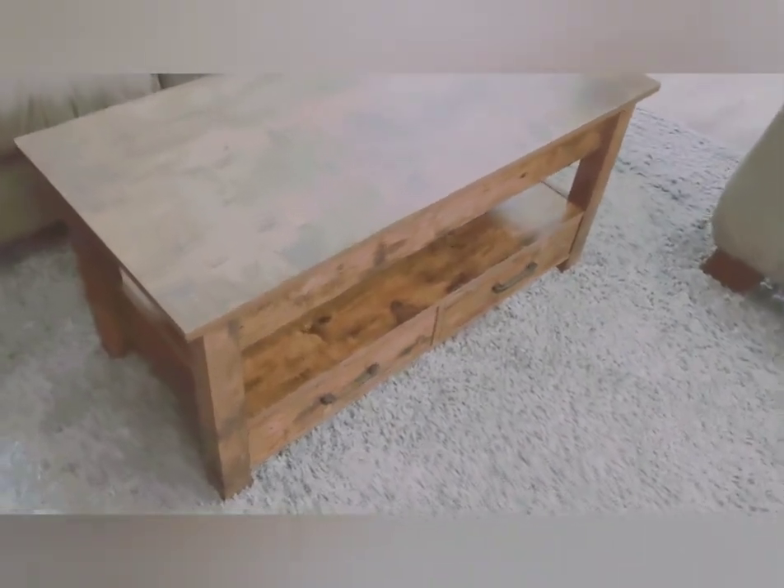My favorite part is that the top lifts up — whether you want to eat on it, read a magazine, do a crossword puzzle, or need to write. When you sit down on your couch and lift it, it's perfectly above your knees — the perfect height for writing, eating a snack, or having a sandwich. And it pushes right back down into place.